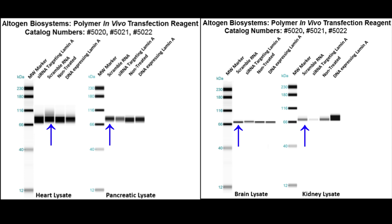Blue arrows indicate scrambled RNA, which as a control did not change from non-treated cells. Red arrows indicate lamin siRNA, which resulted in partial silencing. And green arrows indicate lamin DNA, which resulted in overexpression.